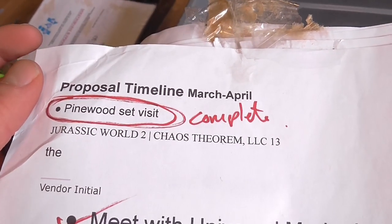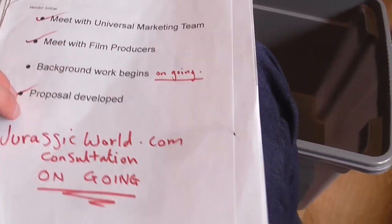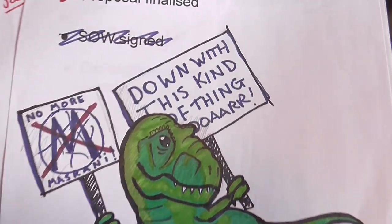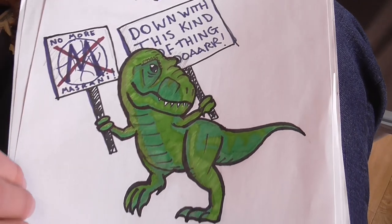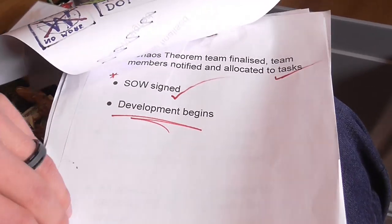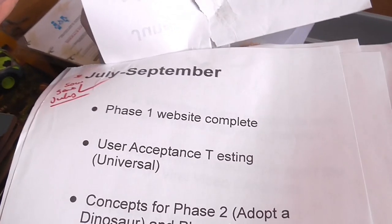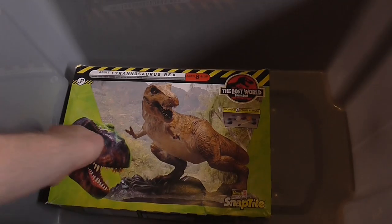Here's a load of other papers — this was the proposed timeline for Jurassic World 2, from March to April. I had this up on the wall next to my office in our old house. It's got dates — June, July, September, phase one website complete — so this was the timeline of what we were going to be doing. Obviously things change, so it's all just rough bits of paper.